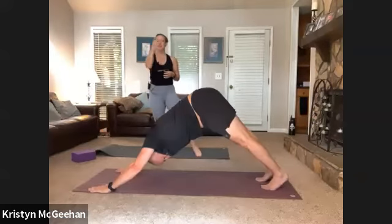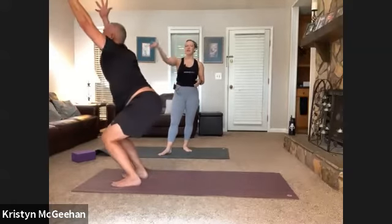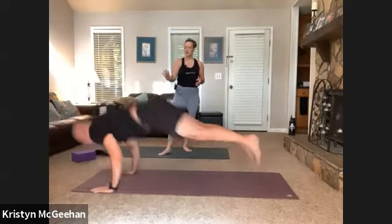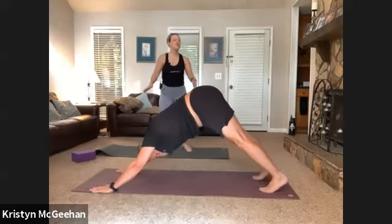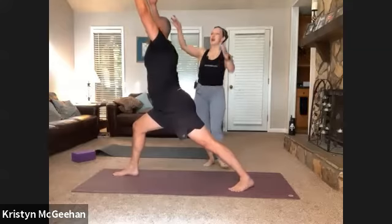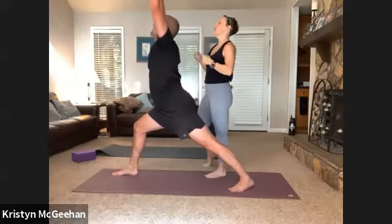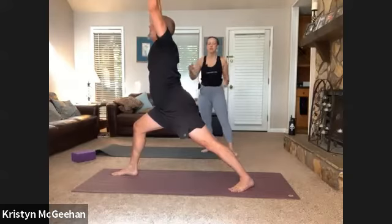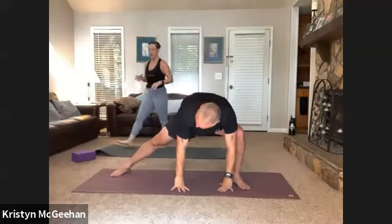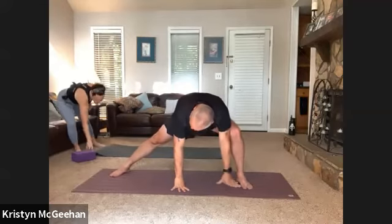Press back to downward facing dog. Top of your mat, step or float — half lift, fold, thunderbolt, sit deep, arms sweep up, pit of the belly in and up. Forward fold, halfway lift, flow back to down dog. This round is a little slower. Step the right foot forward to warrior one. Now cactus your arms — draw your elbows down, waking up through the shoulders, even a hint of a back bend. Next inhale, reach the arms back up to the ceiling. Exhale skandasana — bend deep into your left leg, moving to the back of your mat, hands at heart center or on the mat.